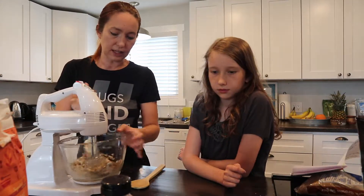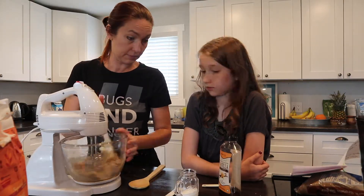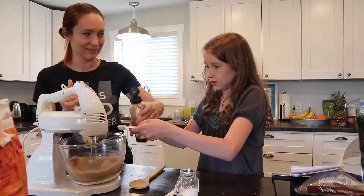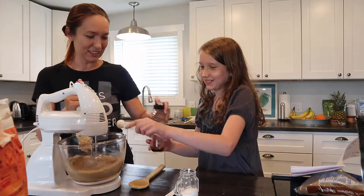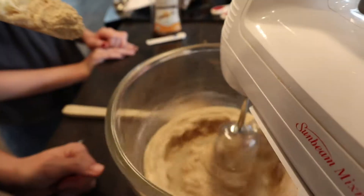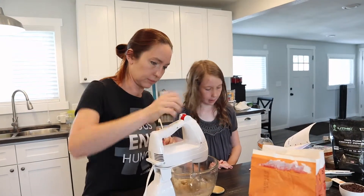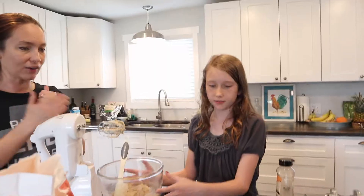You want to start getting the vanilla and the salt ready? Go ahead and dump them in — that's vanilla. You gotta get it full to the brim. It needs to be fluffy.